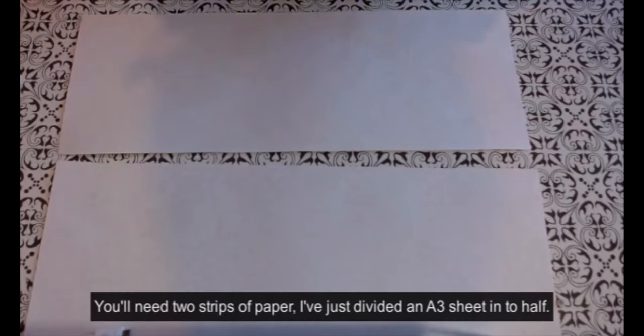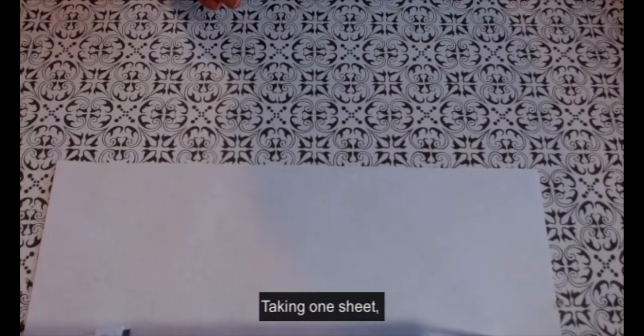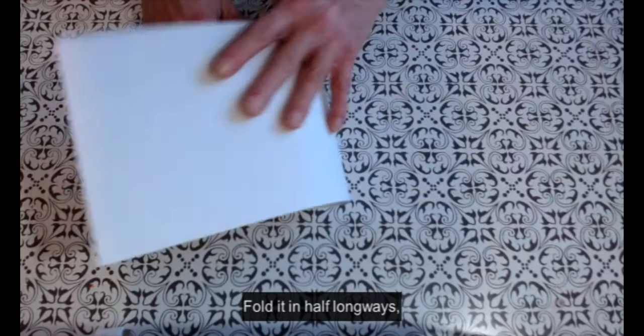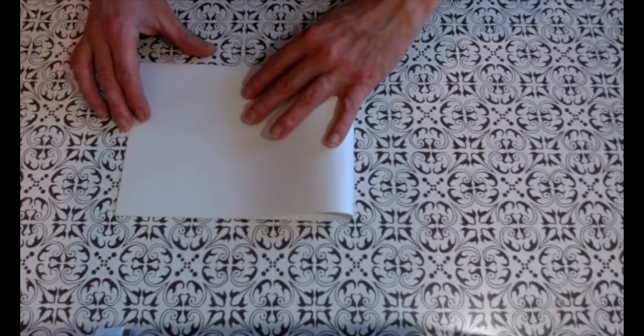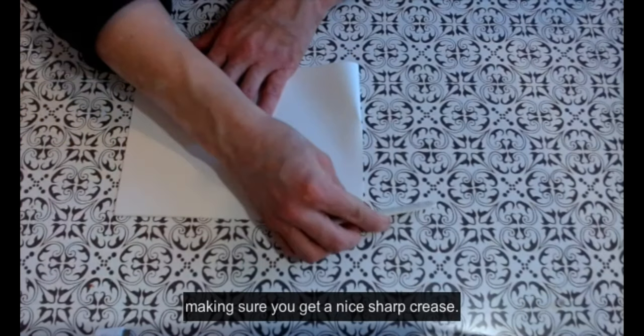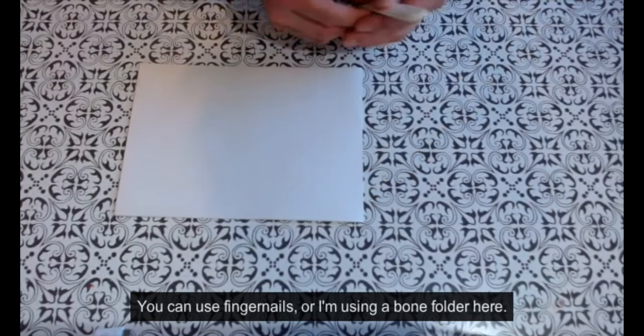You'll need two strips of paper — I just divided an A3 sheet in half. Taking one sheet, fold it in half lengthways, making sure you get a nice sharp crease. You can use fingernails, or I'm using a bone folder here.